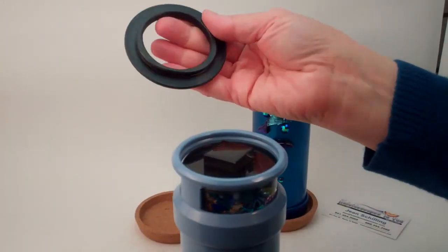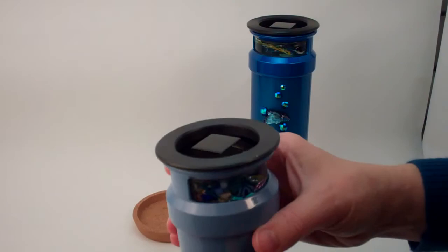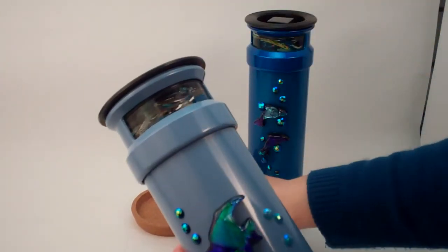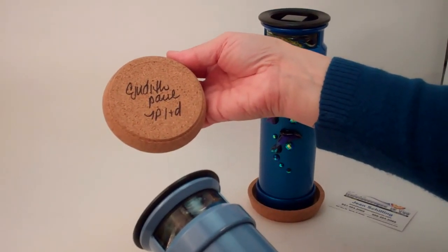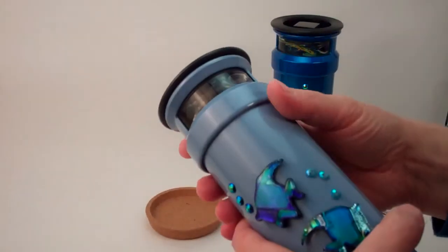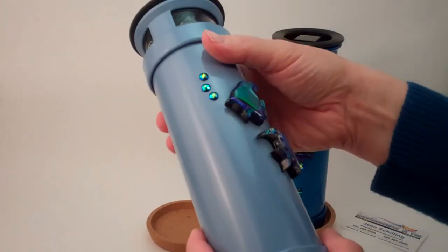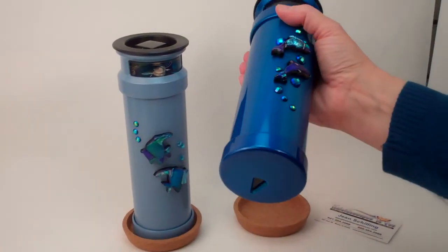You lock the chamber in just by locking the black ring onto the end. That snap lets you know that it's all locked in place. The kaleidoscope also comes with a signed cork coaster — Judith Paul, J.P.T.D. — so Tom gets a little credit in there too. The kaleidoscope has wonderful optics that come from Tom's engineering background, and the kaleidoscopes are just extraordinary.